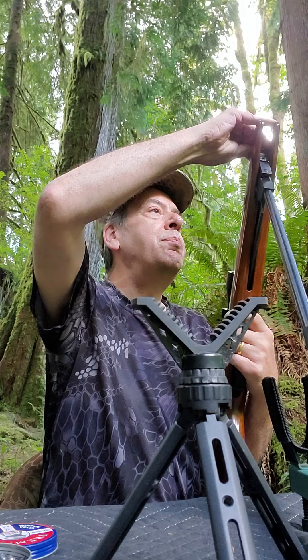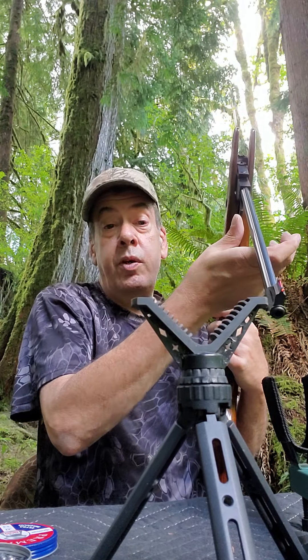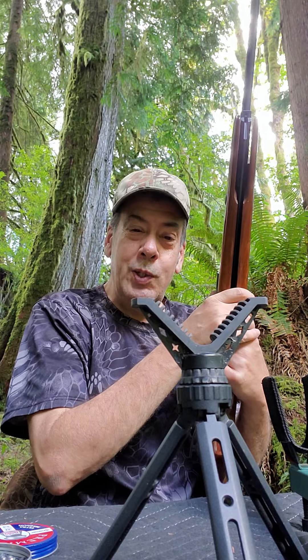So I'm shooting the Beeman RS2 Sportsman. It's a Chinese-made Beeman break barrel. This is the gun that started off my love of shooting air guns, just because it was hitting so hard. It's a .22 cal.